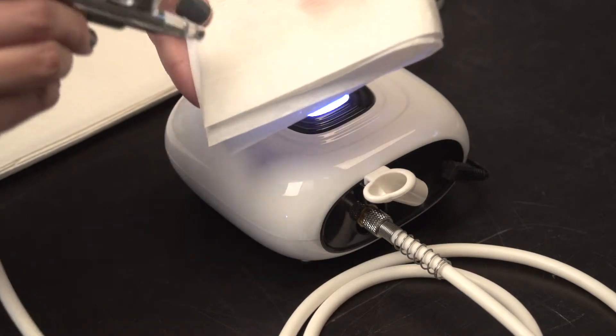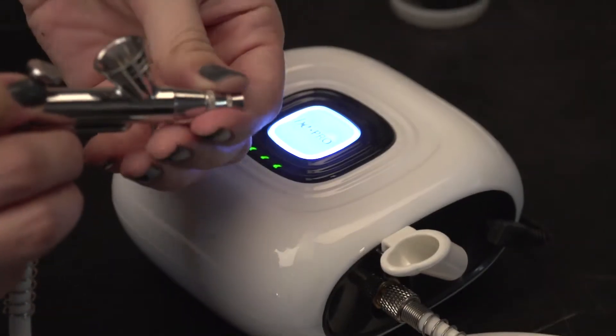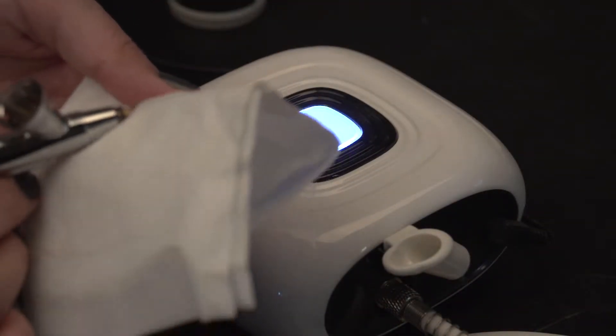If necessary, remove any minor residue with a tissue. Remove the front air cap and clean the tip of the needle with a cotton swab or tissue moistened with cleaner.